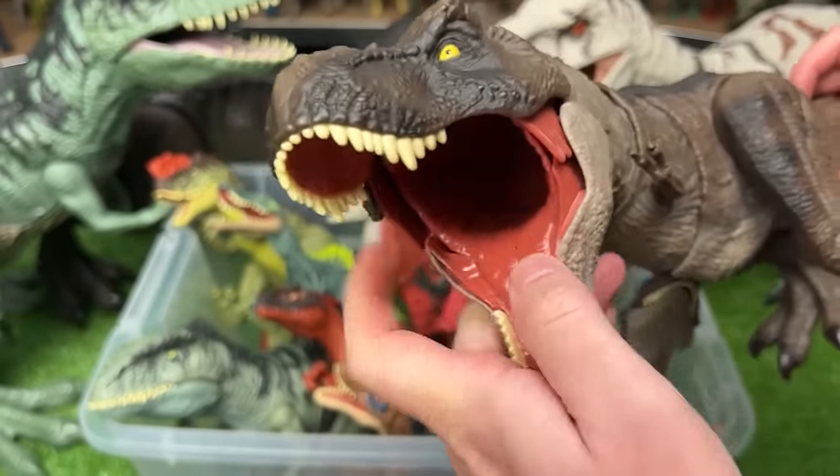I believe this figure is the Bite and Fight Tyrannosaurus Rex. It has one big special feature — press this button on its back and it does a tearing action, swinging its head around and closing its mouth real fast. There is also a secondary button that swings its tail back and forth.